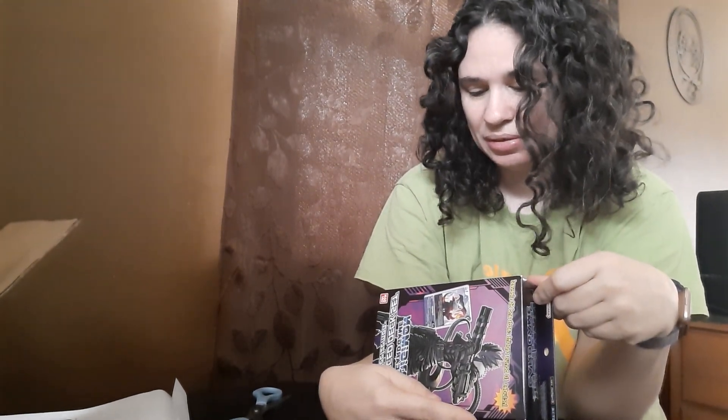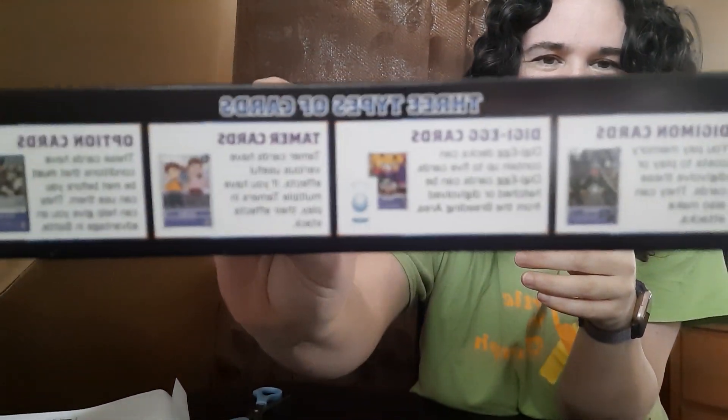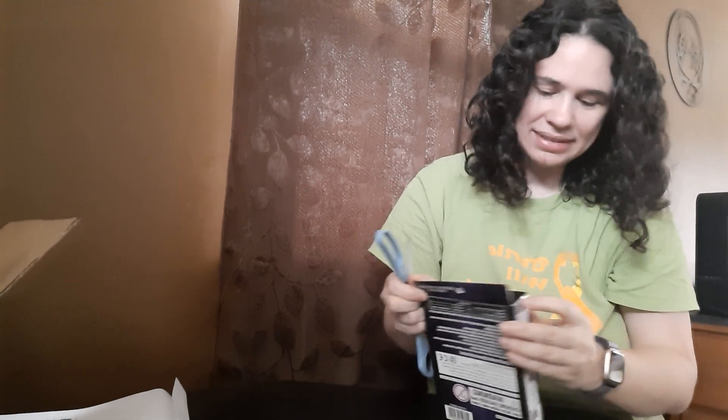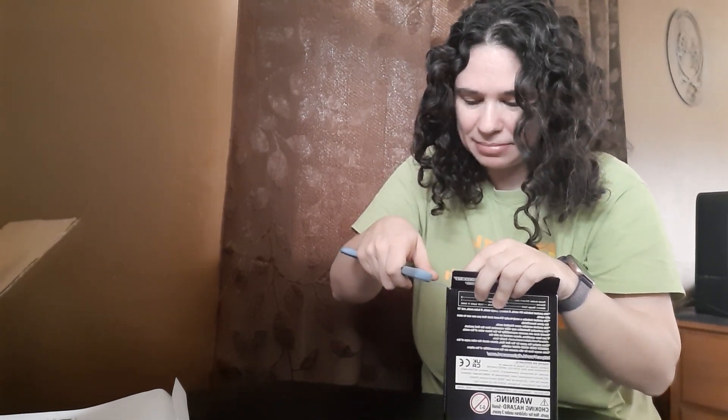It says there are three types of cards: Digimon cards, Digi-egg cards, tamer cards, and option cards — isn't that four? It says three but there are four — that's just funny. Okay, I'm going to open it up. It has little seals on either side of the top flap.